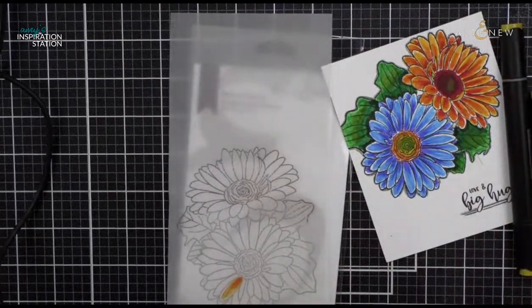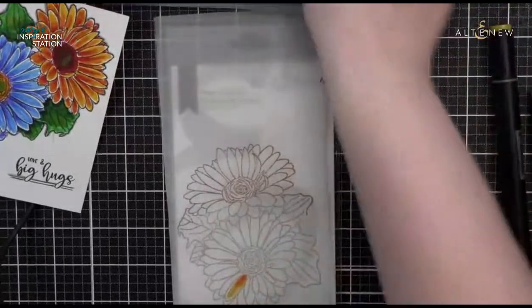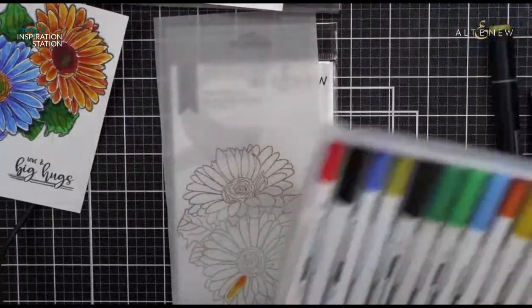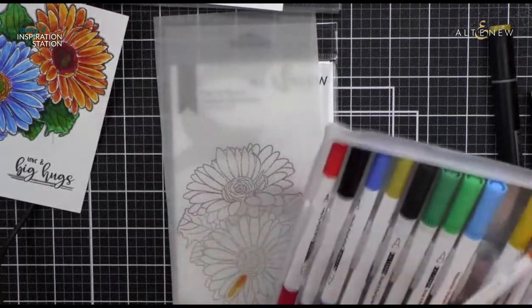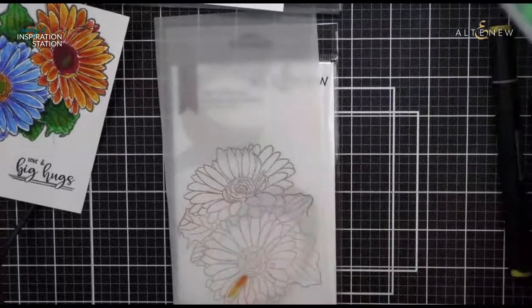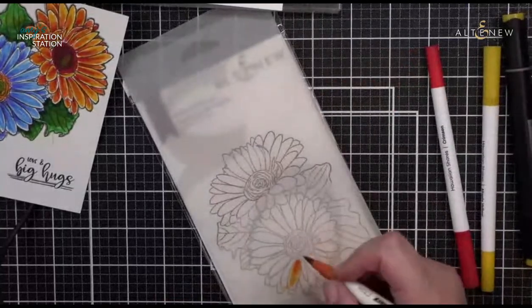I wanted to check and see how well the Hawaiian Shores markers work on vellum. Alcohol markers work really well on vellum because they dry quickly. But because the Hawaiian Shores are water-based markers, they're going to dry a little bit slower on vellum. So let me grab my Autumn Blaze, Maple Yellow, and Crimson and start coloring this orange flower right next to the one I just did.